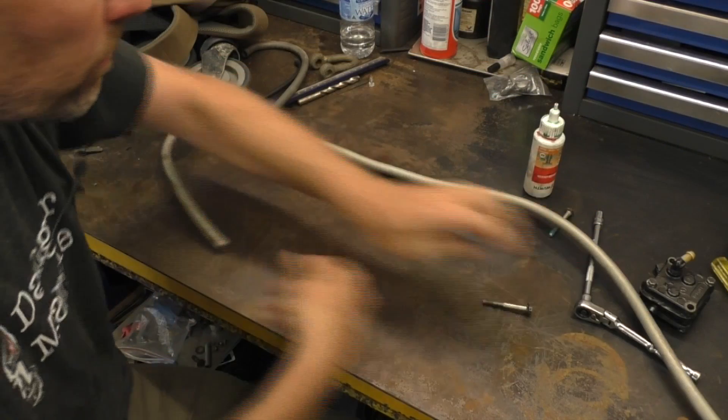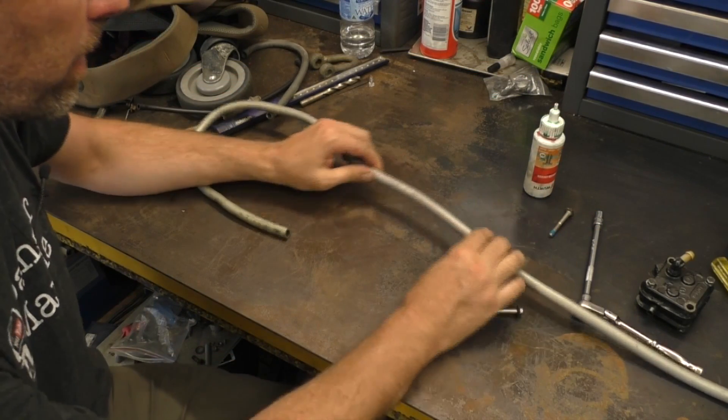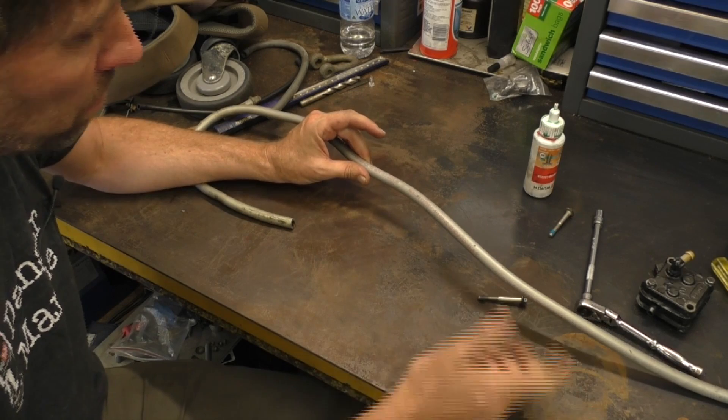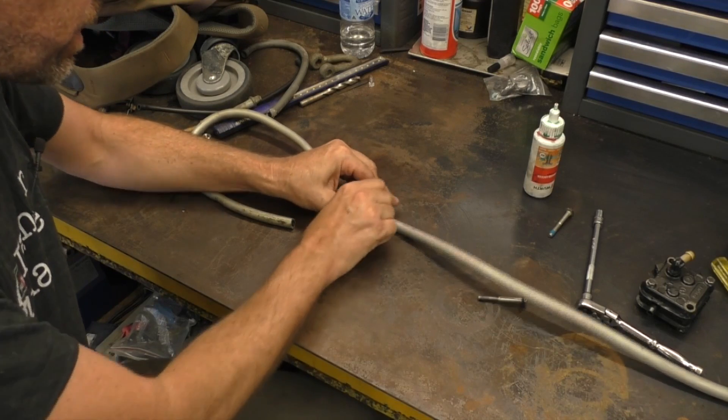I'll show you the fuel line that was on it and what it looked like inside. This is the fuel line — it's actually reasonably flexible still, it hasn't gone particularly brittle, and it's branded as a Mercury Marine number so it's obviously original to the boat, which means it is quite a few years old now.